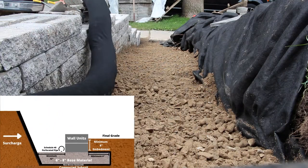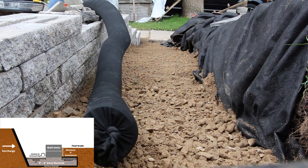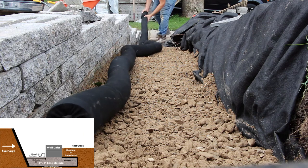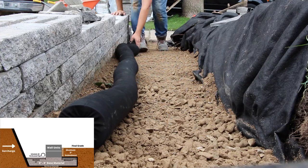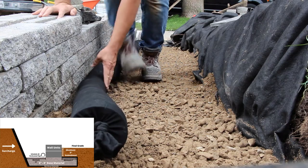A perforated drainage pipe is installed behind the wall with approximately 4 inches of separation from the compacted dense base material, allowing for drainage of any water that enters the system. The drain also needs to be daylighted — exited through the face of the wall — at a maximum of every 50 feet. If you are using a dense graded base and filling behind the wall with clean stone, you will want to separate these two layers with a non-woven geotextile.